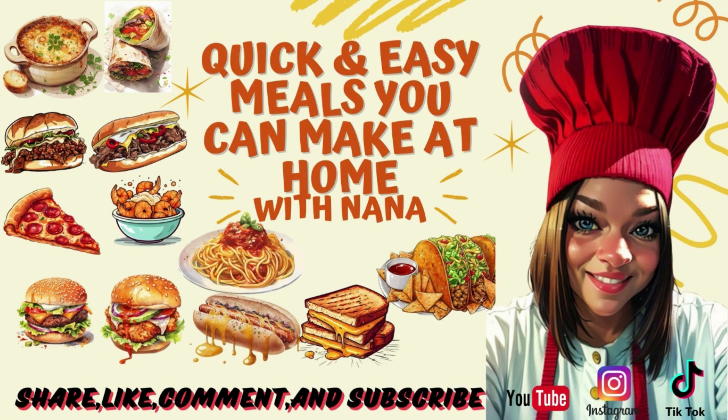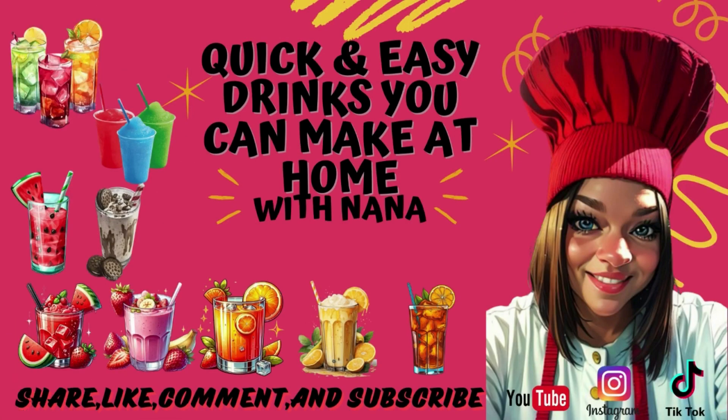Nana, you know the vibe. We see you looking. You should smell the aroma in the kitchen when she's cooking. She's the real deal when she makes a home cooked meal. She's Nana the Saucy Chef.